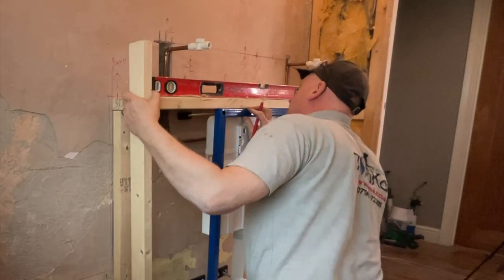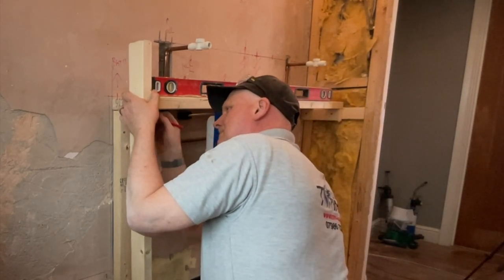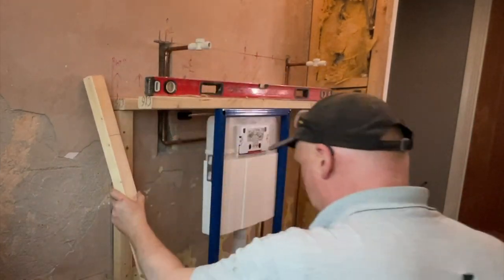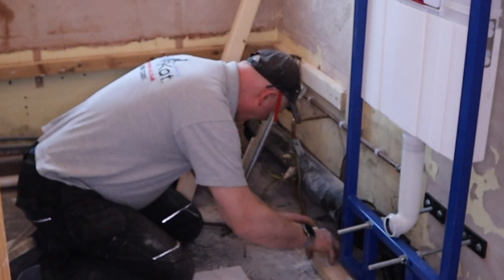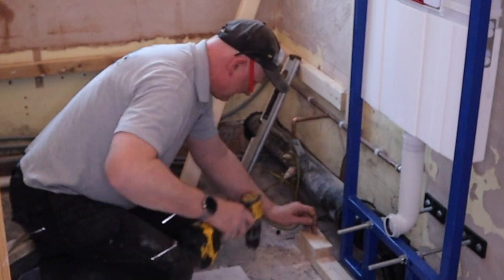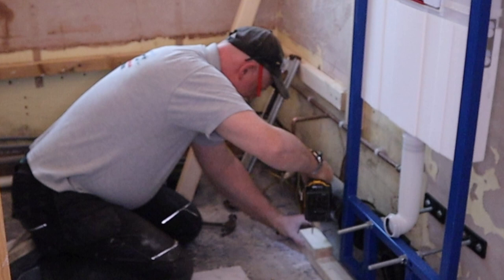What I'm doing here is just making sure this piece is straight so I can get the right height for this piece of wood. This little noggin here is just to give extra strength to the piece of wood which is securing everything on this corner.